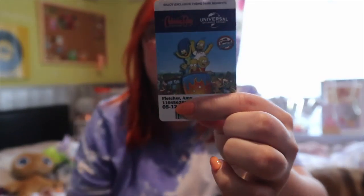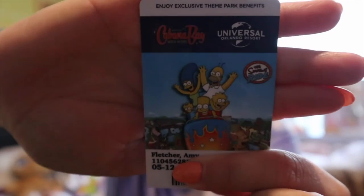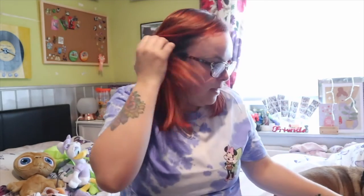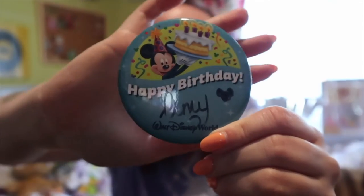Megan looked after this one - this was for the Universal one, this was our room key, and it's just the Simpsons. And then it was obviously my birthday when I was out there, so of course I had to get the birthday badge.